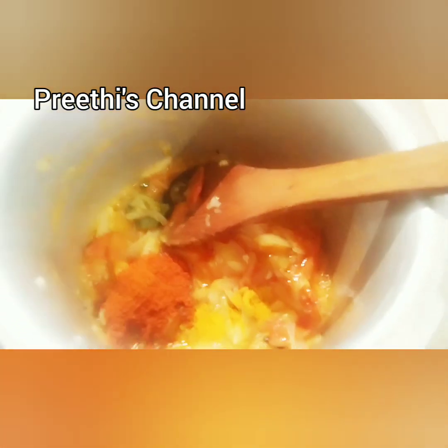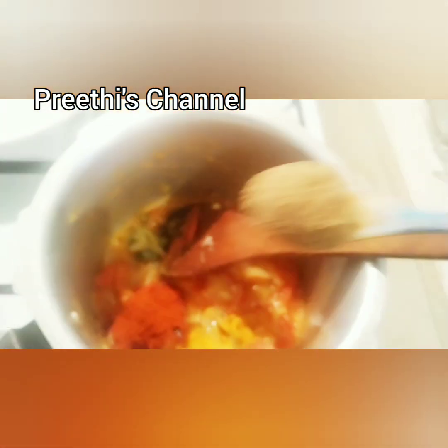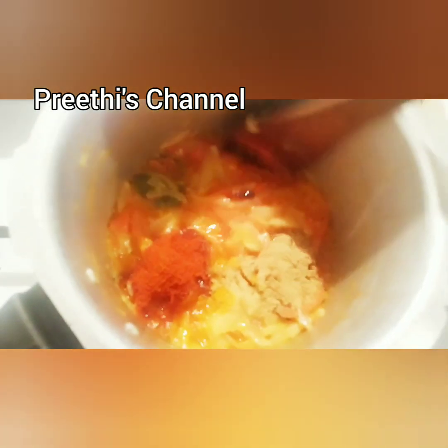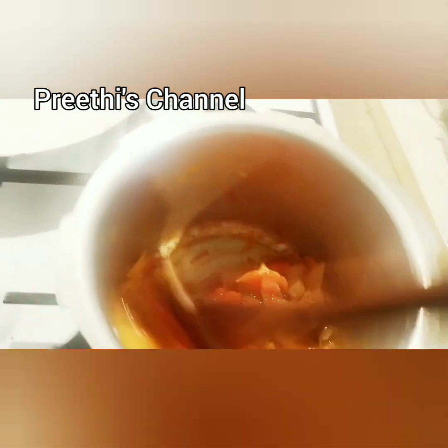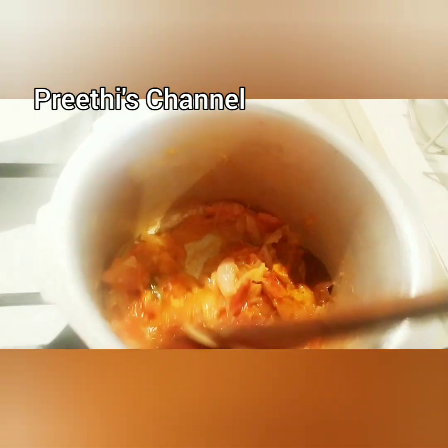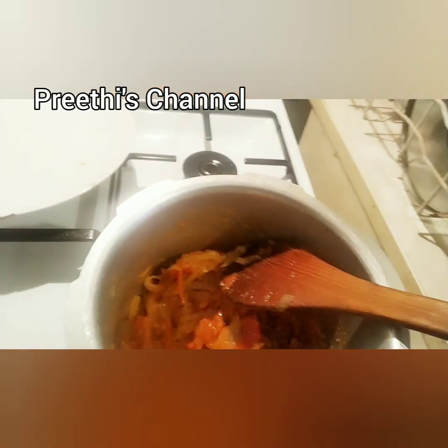So you can use it at any time. You can put in half a spoon, and 1 spoon of red chili powder. This is my method — follow this method, try this method. You can put it in for about 2 minutes after this.